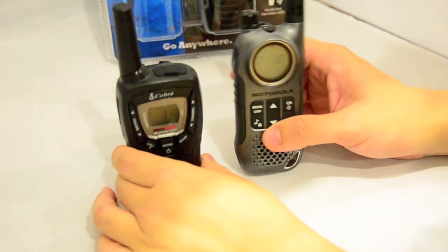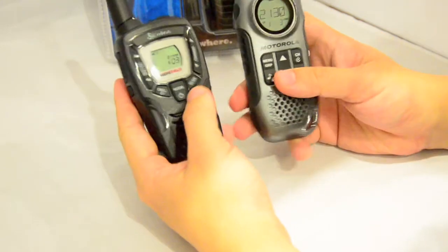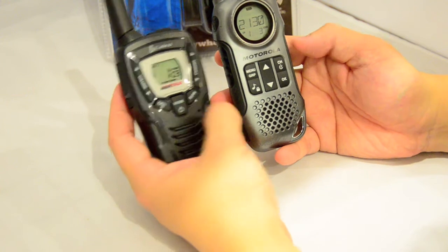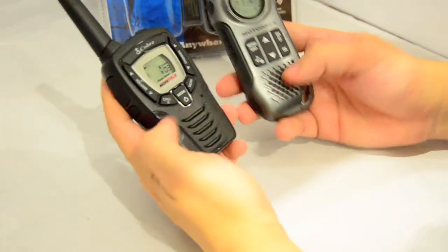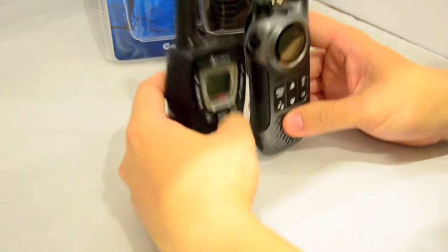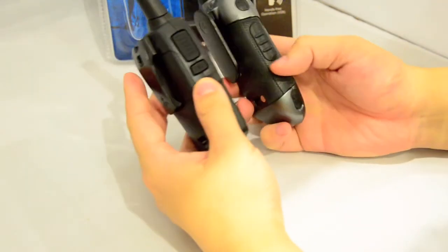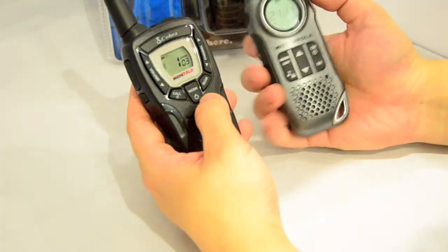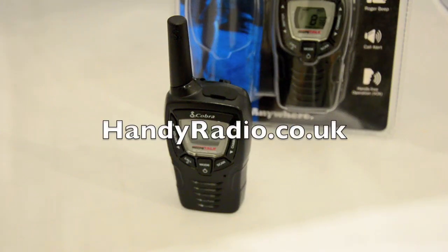While we have the Motorola here, let's do a quick size comparison between the Cobra MT645 and the Motorola TRKR T8. The Cobra is slightly shorter but a little bit thicker than the T8. Thank you for watching — please subscribe to my channel for more reviews and updates on PMR radios as well as other ham radio gear.